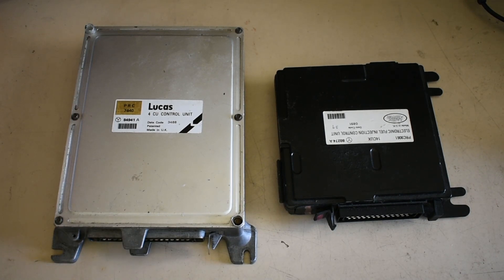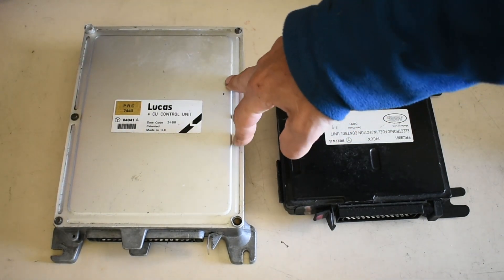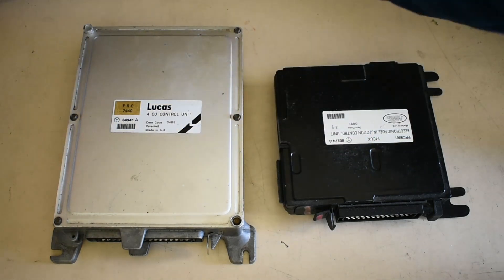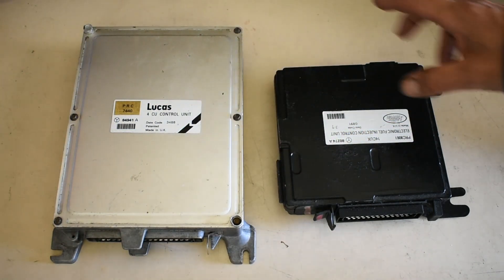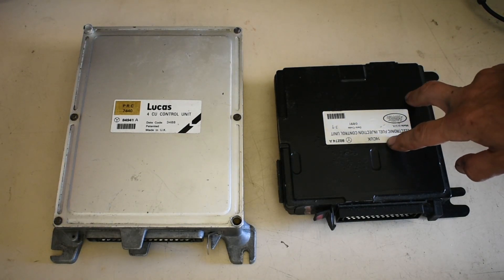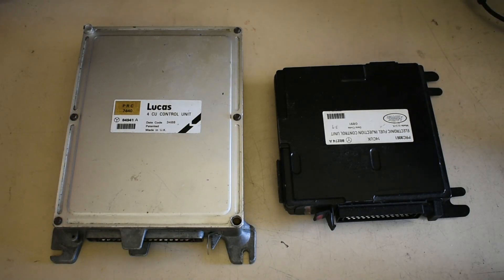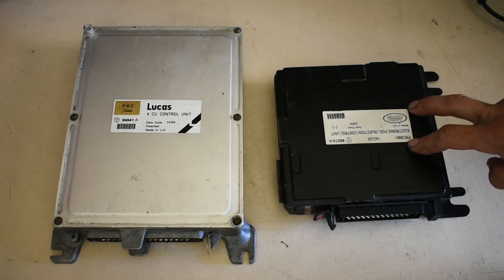I thought we'd have a look at the two ECUs used in the two different types of fuel injected system. This is the earlier one — the Lucas L system with the flap style air flow meter. This one is the 14CUX, which is the later hot wire flow meter. Technically this one is a computer.